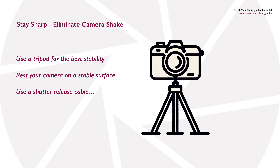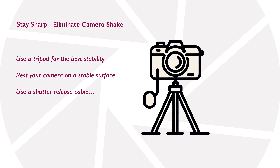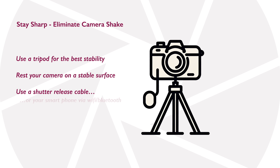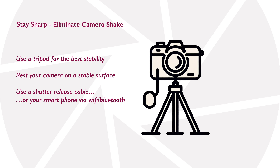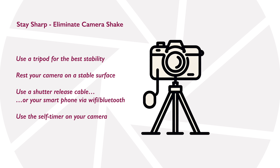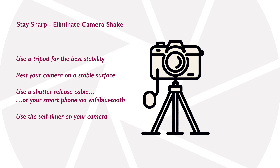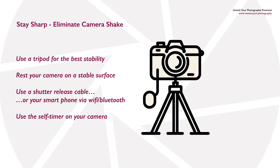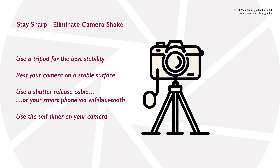If you're using a tripod or balancing your camera on a solid surface, using a shutter release cable will minimize camera shake even further. If you haven't got a cable, many cameras can be connected to your mobile phone to use it as a remote shutter release. If that's not an option, try using the self-timer — set it to five or ten seconds, press the button, step away, and let the camera take the picture automatically.